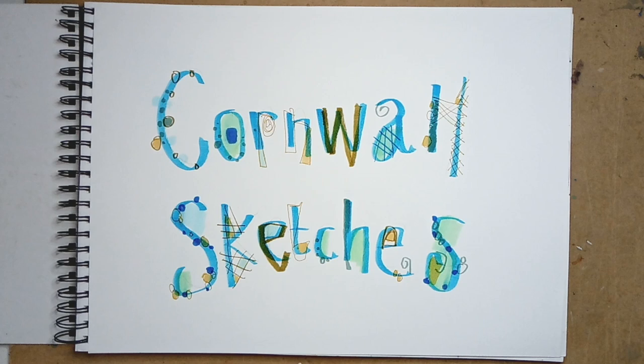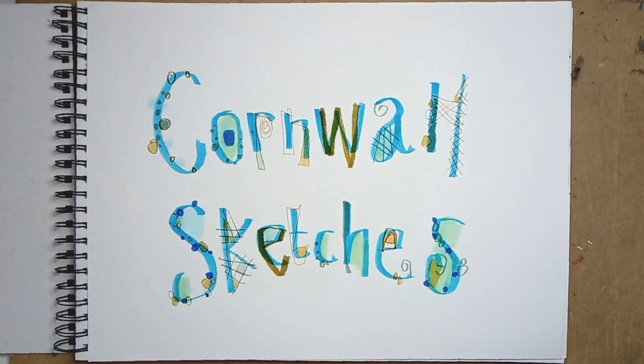Welcome to my Cornwall sketchbook. Before we begin this sketchbook tour, let me tell you a little bit about the background. These have all been done since October — it's December now — so over the last couple of months. The vast majority were drawn on location when we were down in Cornwall on a little holiday in October, and the remainder have been done as online workshop demonstration sketches with studio56boutique.com.